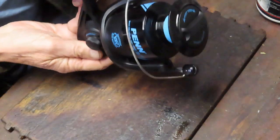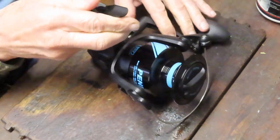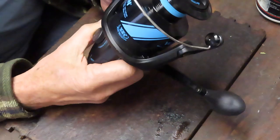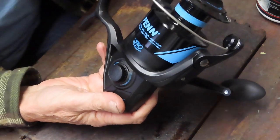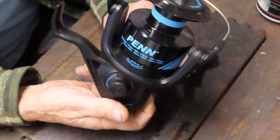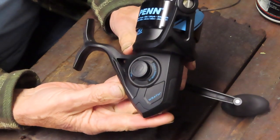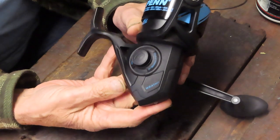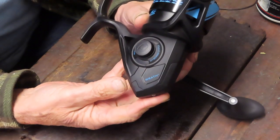Hi, this is Dennis with Second Chance Tackle and today we're going to have the opportunity to give you a look inside of a reel that's relatively new on the market. This is the Penn Rath — it's the 8,000 size reel. It's a very big reel at a relatively inexpensive price, so we'll call this Penn's entry reel into the saltwater surf and heavy casting market. This one holds approximately 50-pound braid, 475 yards.